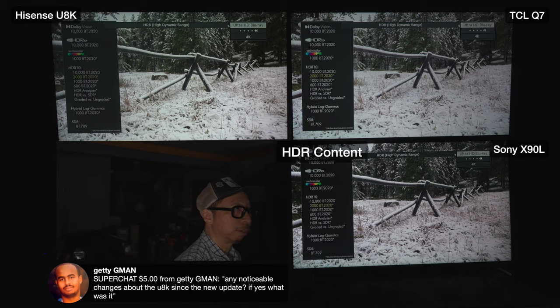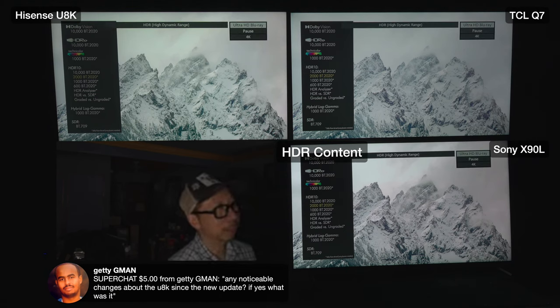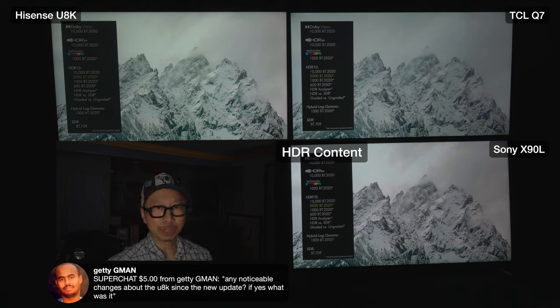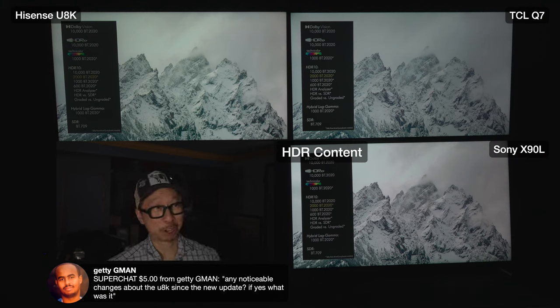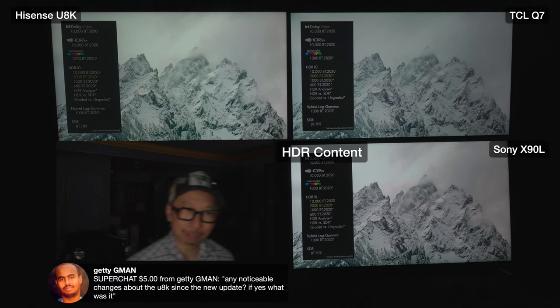Pausing at the 2000-nit scene - I have to say the Sony is doing a phenomenal job here. Its specular highlights are brighter than the Q7 with less dimming zones. The Q7 has just over 100 dimming zones; the Sony has just under 100. The Sony is doing more with less than the Q7 in this scene, actually very close to the U8K. The contrast on the Sony is a match for the U8K. If only the QM8 was available for comparison.